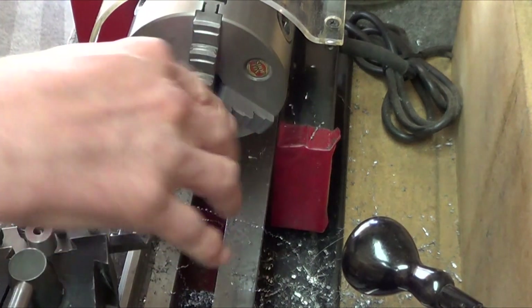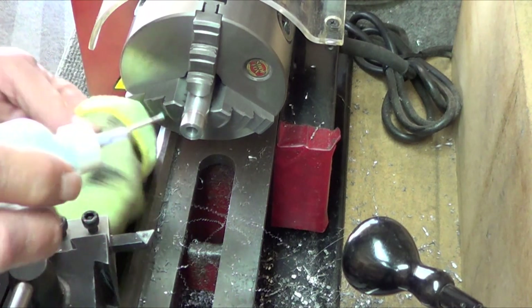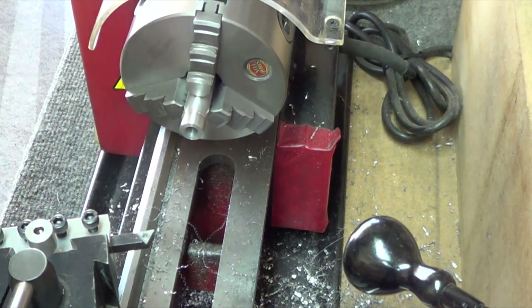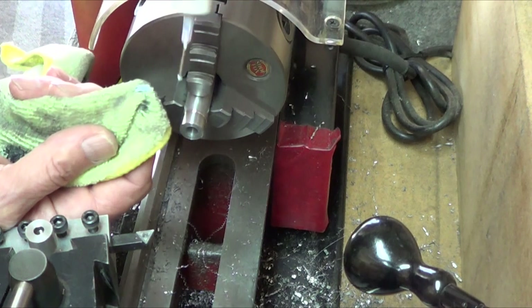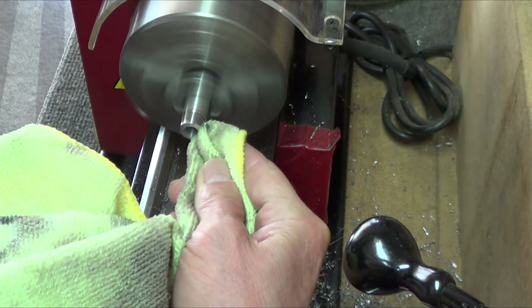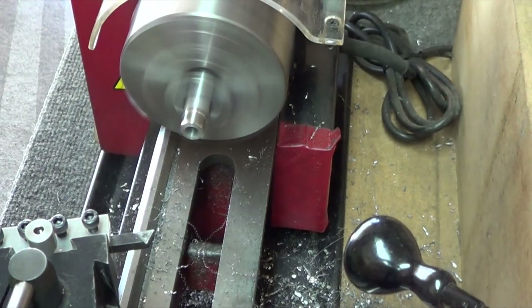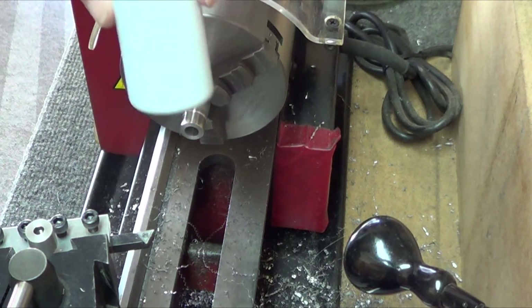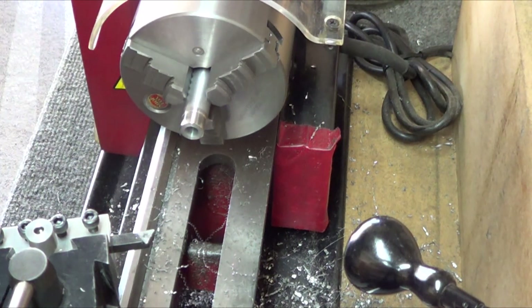That pretty much took it down to a really nice finish. Then I've got some special goop here — this is the blue stuff. Let's see if anybody can guess what this secret sauce is and what it does. Mirror finish! If I had sanded that a little bit more, that would have been absolutely perfect. I'll tell everybody what it is in the next video, so leave comments.